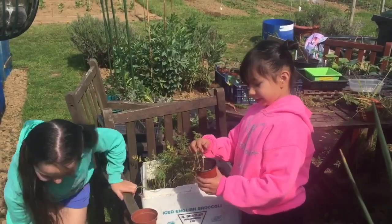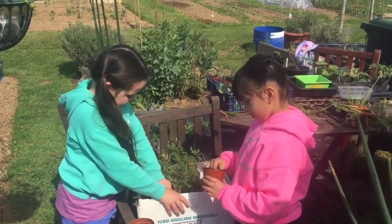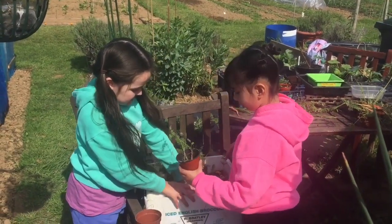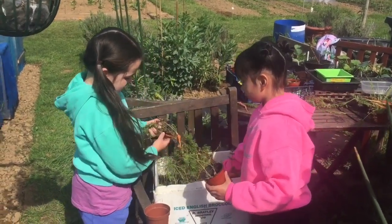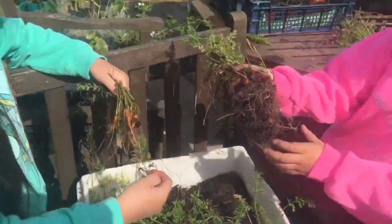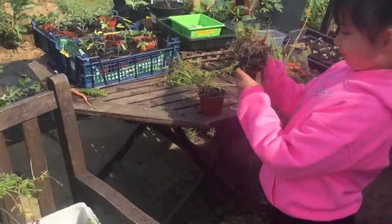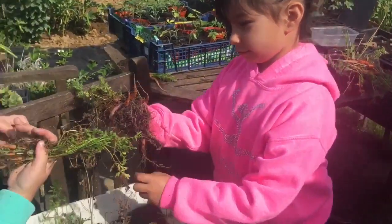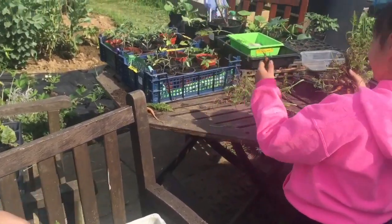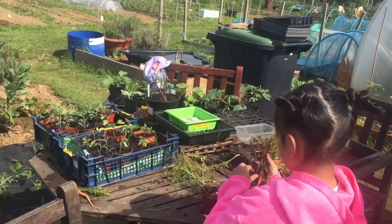We're gonna wash them and eat them. I just got tiny carrots. Wow, that's a lot of carrots! Let's take them out and put them in our cups. One carrot, two carrot, three carrot, four, five, six, seven, eight, nine, ten — good — eleven carrots.